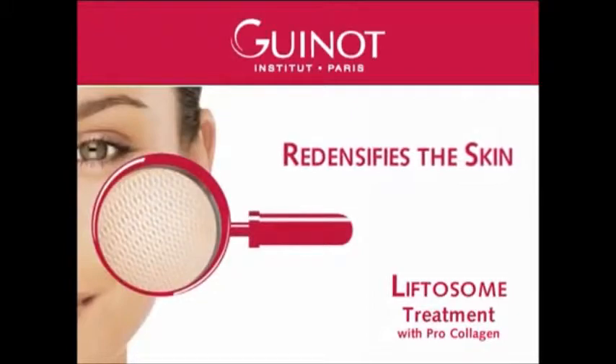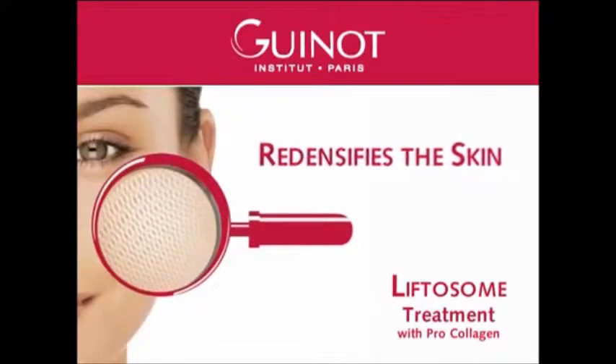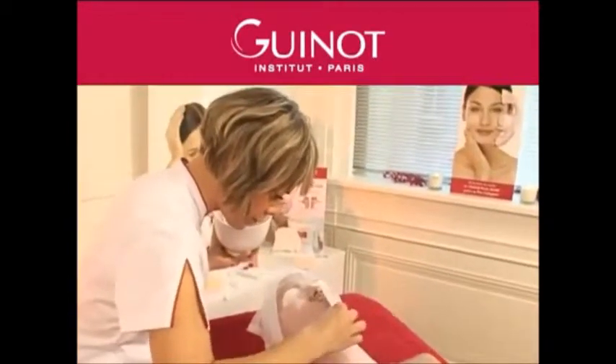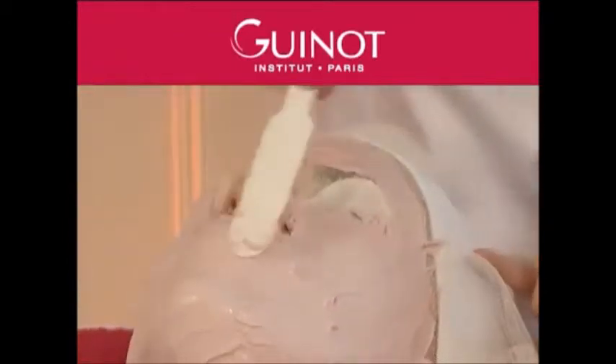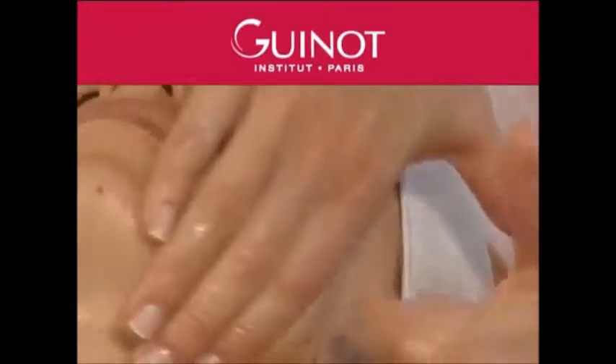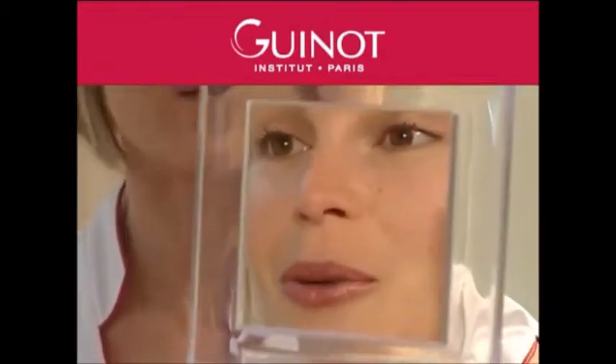The pro-collagen in the Liftosome treatment restores and firms skin in depth. The heat therapy from Thermalift Mask promotes the penetration of the in-depth firming active ingredients and rehydrates the epidermis. A radiance-promoting and firming treatment, SWA Liftosome offers unique results for tired skin.